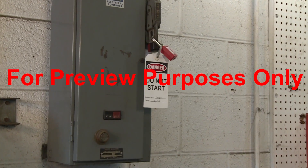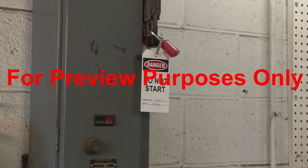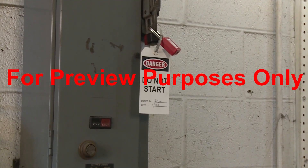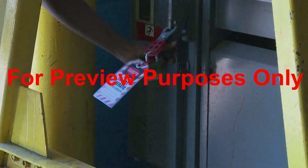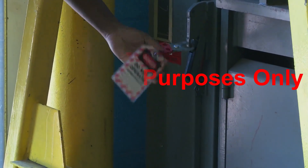Lockout/tagout devices must be easy to identify and durable enough to stand up to any harsh conditions they are likely to be exposed to. Finally, locks must be difficult to remove, so they can't be taken off by accident.